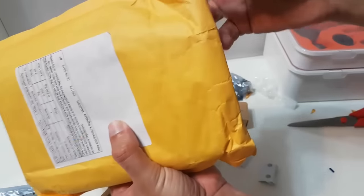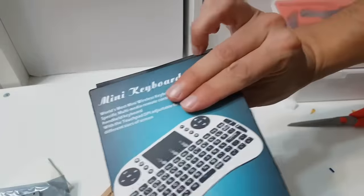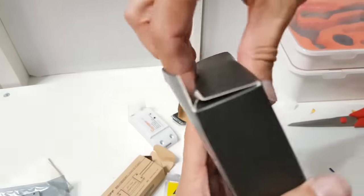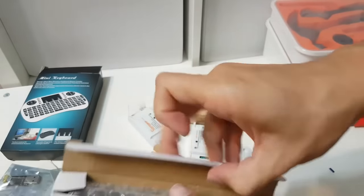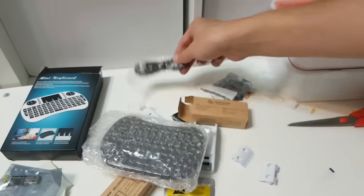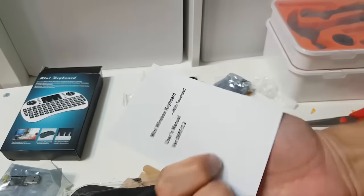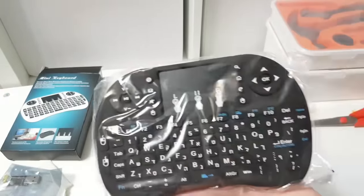And now for something bigger — this is a wireless keyboard. I'm going to use it on my Raspberry Pi, which is running OpenElec and Kodi. It comes with an internal rechargeable battery. There is also a USB dongle that connects to the Pi. Well, that's the unboxing.